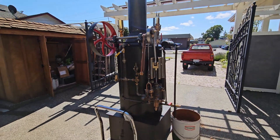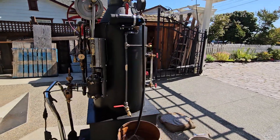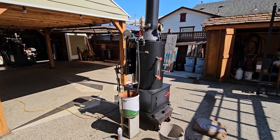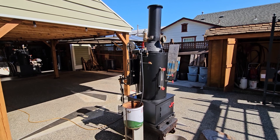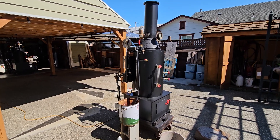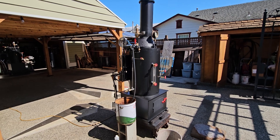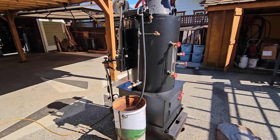Very quiet running engine. Beautiful. So if you want to give me a call about this or any of my engines, my name is Ross Bendixson. My phone number is 206-948-0770. My email address is AnacortesSteam — that's A-N-A-C-O-R-T-E-S-S-T-E-A-M — at gmail.com. Thanks for watching.